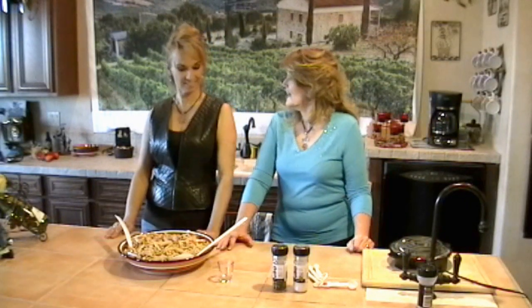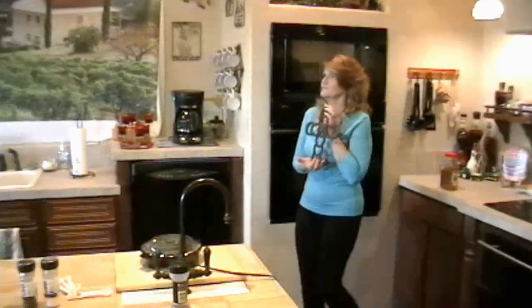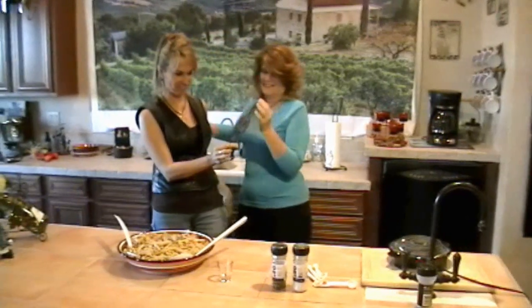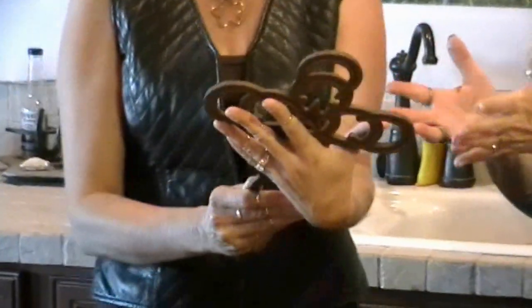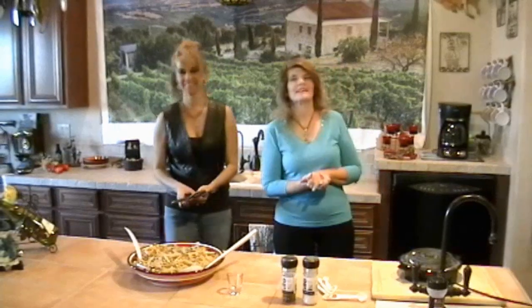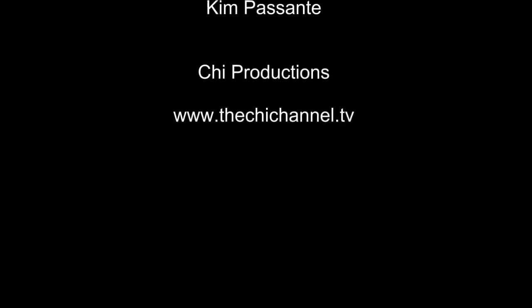Kim, thank you for helping me today — I got you a little something! Let's eat it. I love it, you sweetheart. I love my crosses — there's a bright star in the middle and a horseshoe, so you'll always think of me. Yes I will, thank you. Thank you for helping. Okay, let's eat before it gets cold!